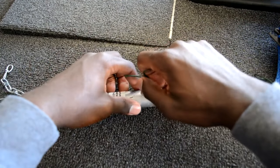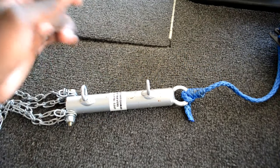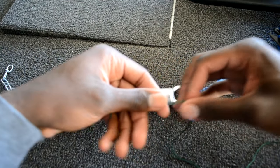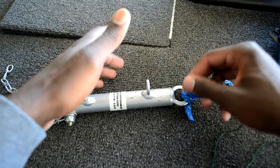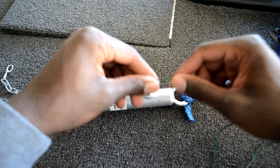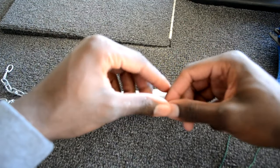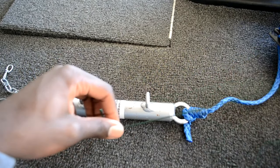I absolutely love this knot — it's very quick and easy to tie. I don't like to spend a whole lot of time retying, but when I do retie I want it to be quick and easy so I can get back out on the water. This knot is solid, it's strong, and it's quick. That's why I like the clinch knot the best.